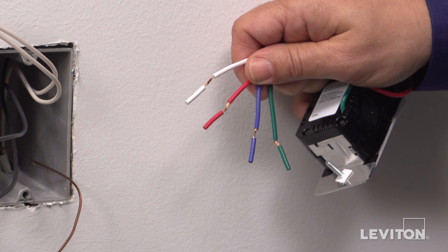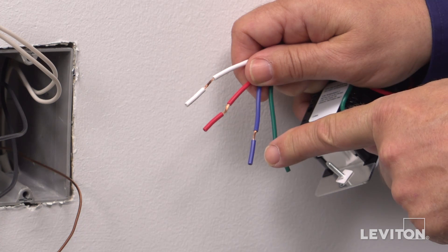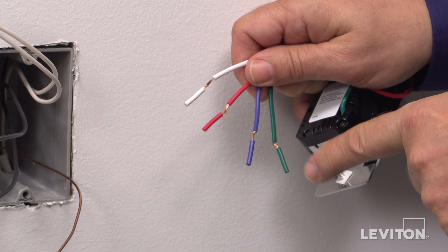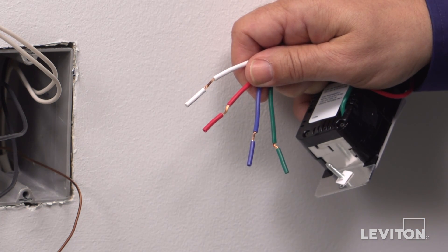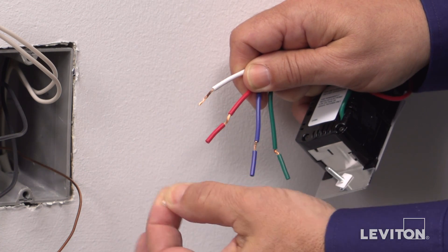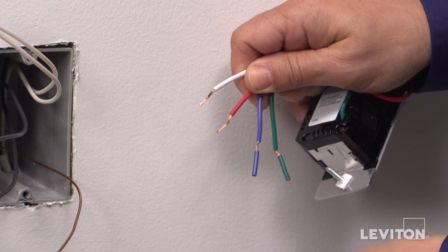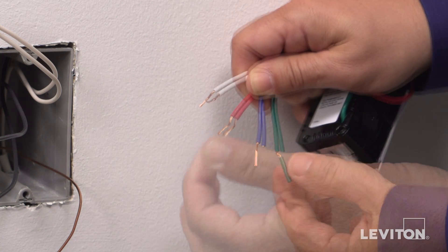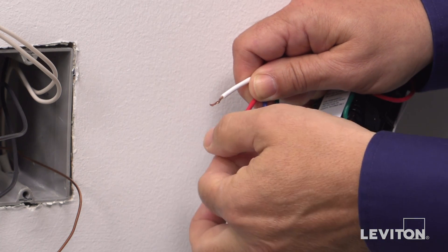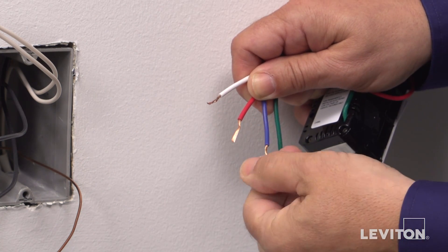The ends of the wires on the device have been prepared so that a small piece of insulation can be easily removed to expose the correct amount of conductor needed for terminating. With your fingers, pull firmly on this insulation to remove the pre-stripped section. Next, twist the exposed stranded copper wiring in a clockwise direction in order to prepare it to be terminated.